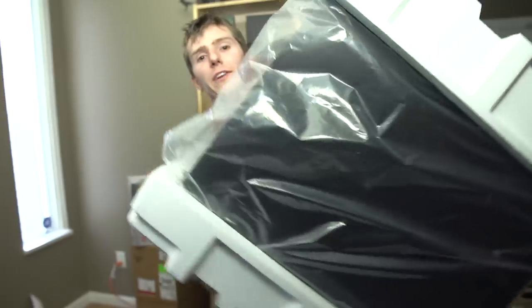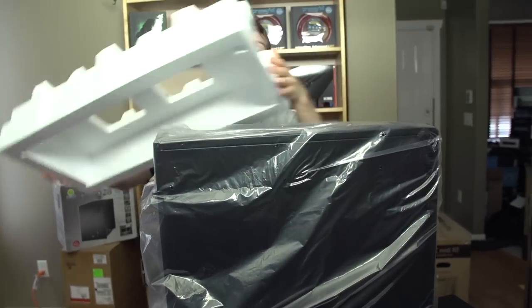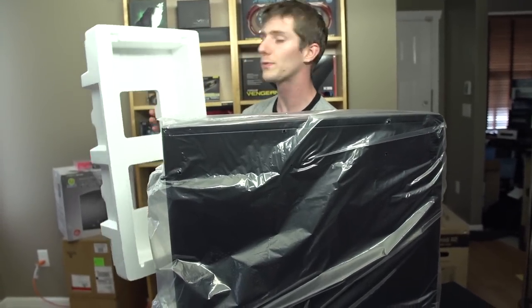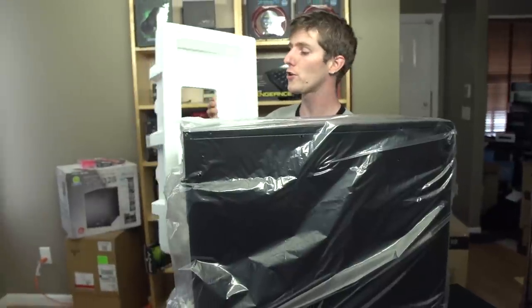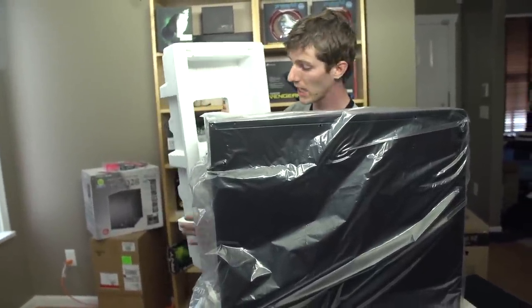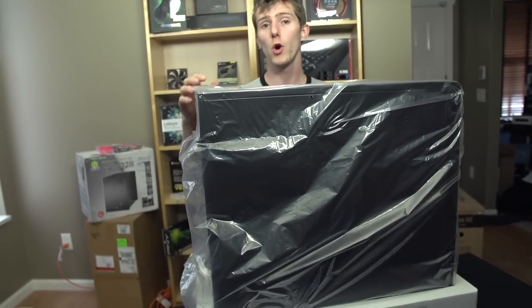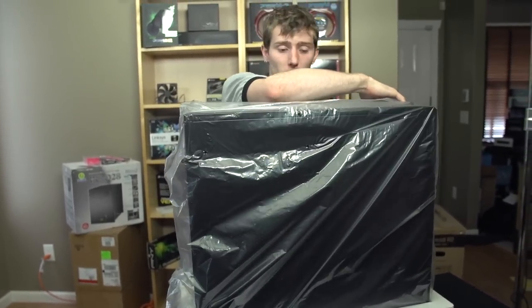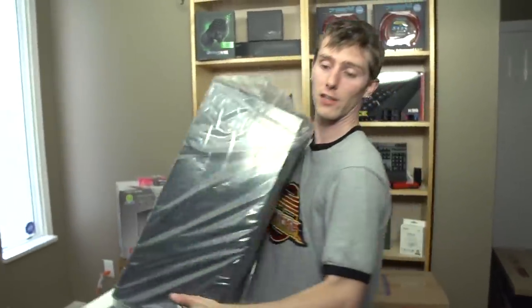However, when you get into some of the more exotic things you might want to do with your system, like liquid cooling for example, that is where the XL really shines. We've got a very hard foam here — not my personal favorite — however it does compensate by at least being quite thick, so hopefully your case won't undergo more than one significant impact on its way to you.